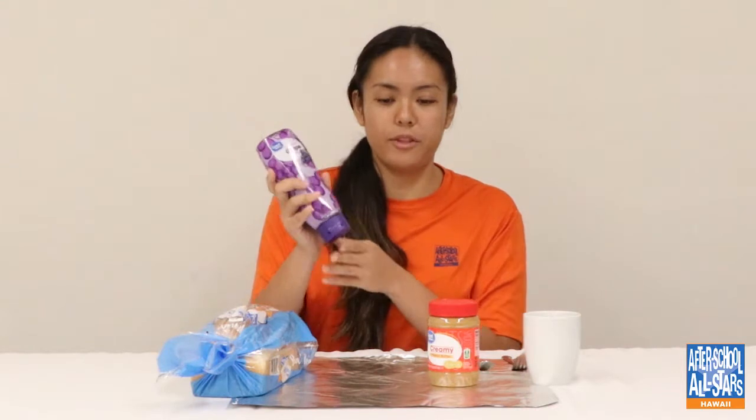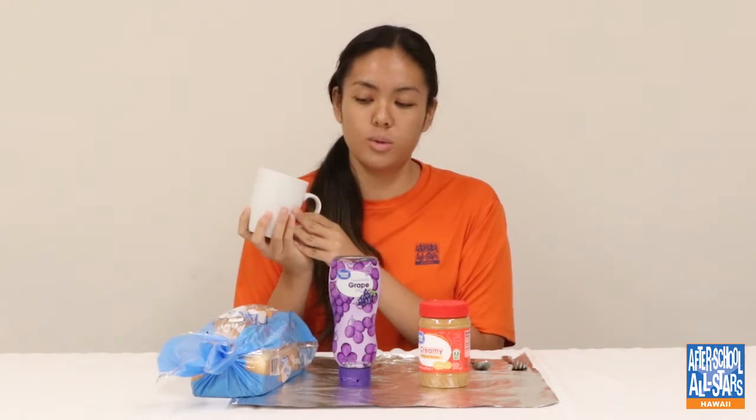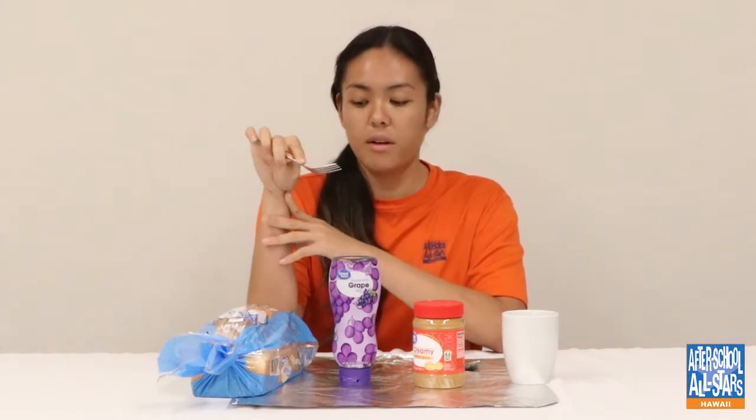The supplies you'll be needing for today's activity is bread — I have white bread, but you can use any type of bread — jelly, any choice of grape, peanut butter, and a cup which we're going to be using to mold the bread and make it into the famous Uncrustable shape, and a spoon to spread the condiments, and a fork to press the sides of the bread to get the ripples around the crust.